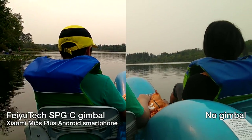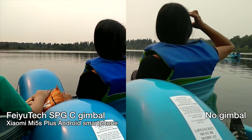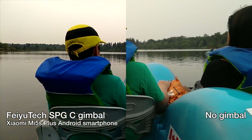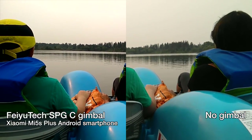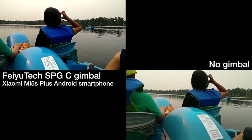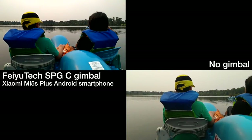Another great use for the gimbal is when you're on a boat. Things are normally swaying back and forth, but the gimbal keeps the horizon level so it's not bobbing up and down or side to side, as you can see on the right side. With a 3-axis gimbal everything stays level as you film — it almost looks as if you're filming with a drone, since drones themselves use a 3-axis gimbal with their cameras. On the right, the horizon angles back and forth, looking amateurish, whereas the left looks professional and pleasing to the eye.